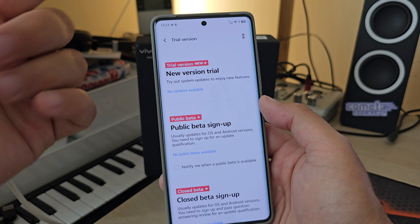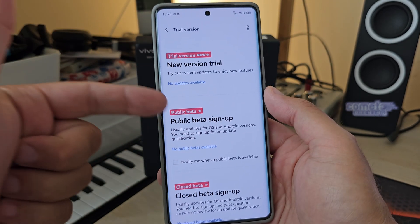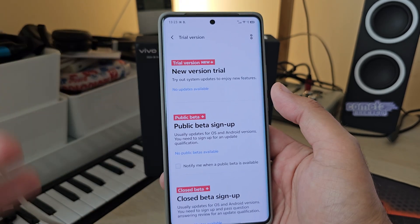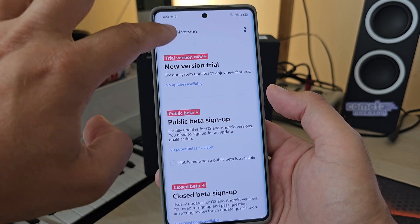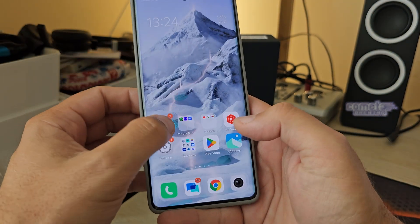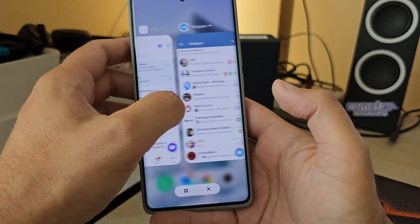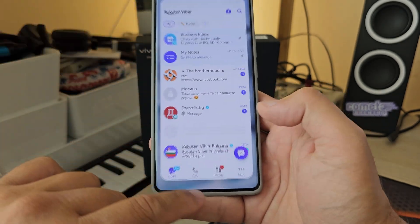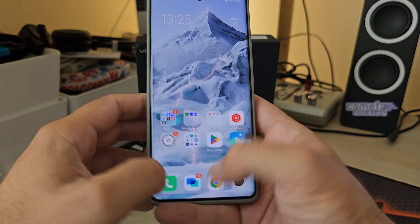You can also sign up for the public beta or freely download a new trial version. The trial version gives you access to new features before the stable update, and will probably bring Android 15 when it arrives. I did not install the trial update on purpose, although people are already reporting the phone is even smoother. I was like — smoother than what? Let me show you — it is already very smooth. But people are saying with this new update it becomes even more smooth.